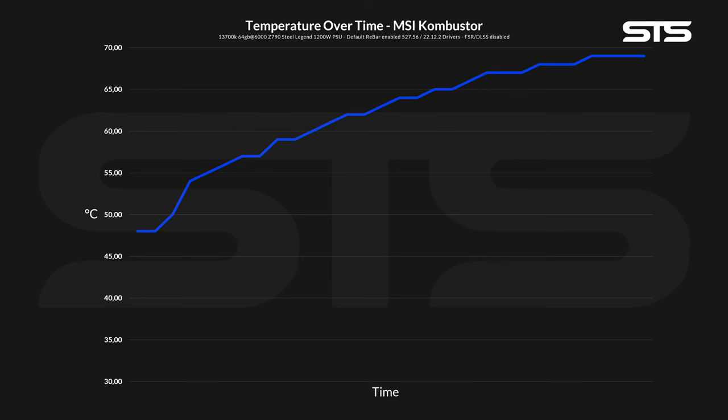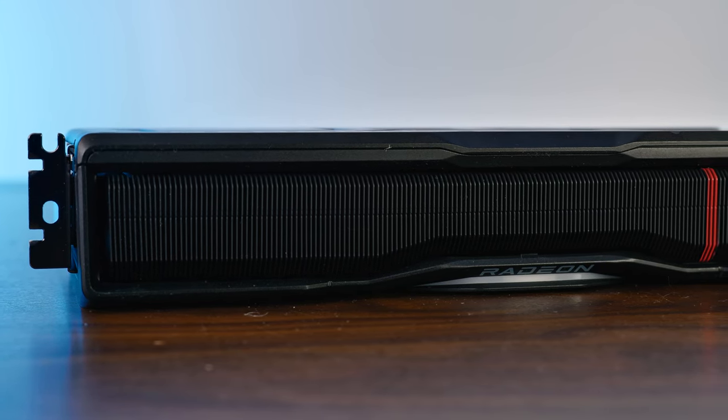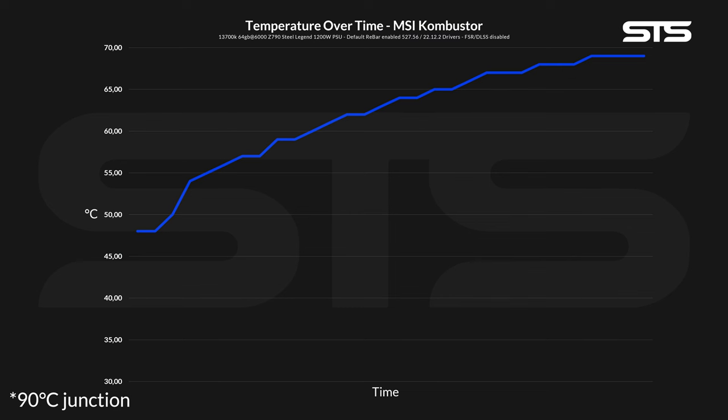Let's start with the thermals. Once the three fans with the surprisingly dense heatsink kick in with default fan settings and pulling a total of 344 watts, the card quickly heats up and then reaches its max 69 degrees C — roughly 46 degrees C above ambient — within somewhat a minute and a half.